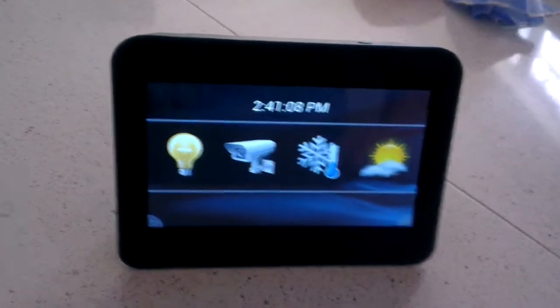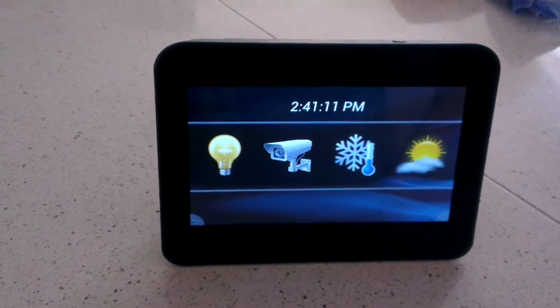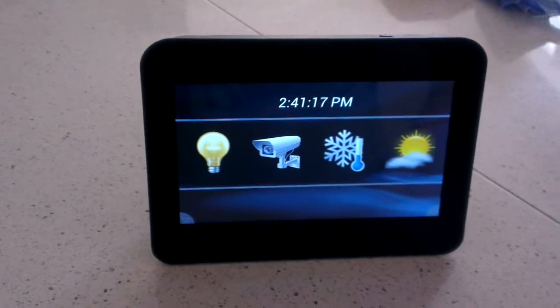It's running the Android operating system. The only real difference is that the image on it has an application for auto-starting HS Touch. So when you first boot it up, it'll automatically load up to your touchscreen.